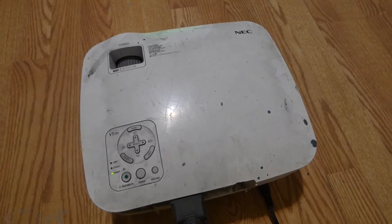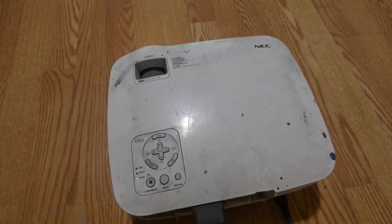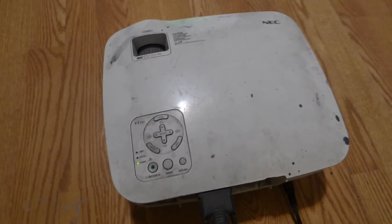This is the NEC VT595 projector at 2000 lumen, 720p, 600x800 resolution. This is a projector that you can get on Amazon or eBay for around $30 to $50 — the highest you'll probably pay is $75. This projector came out in 2006.